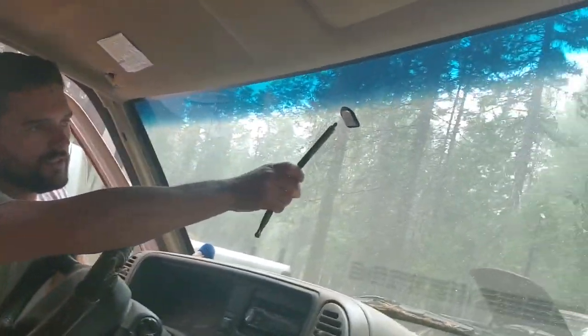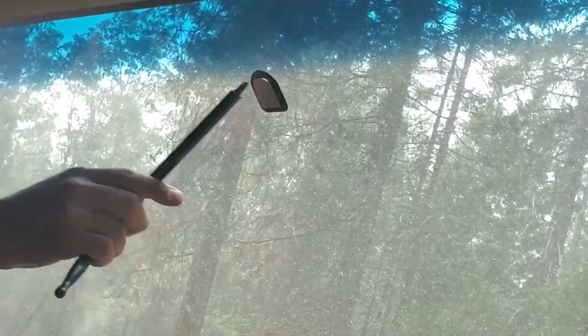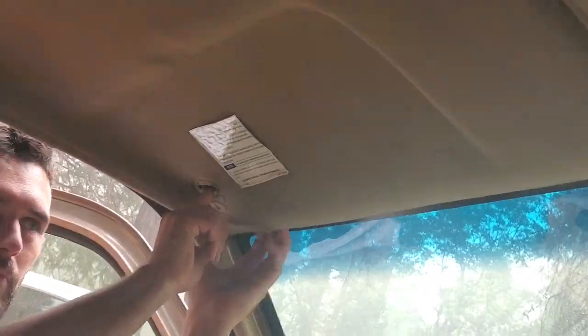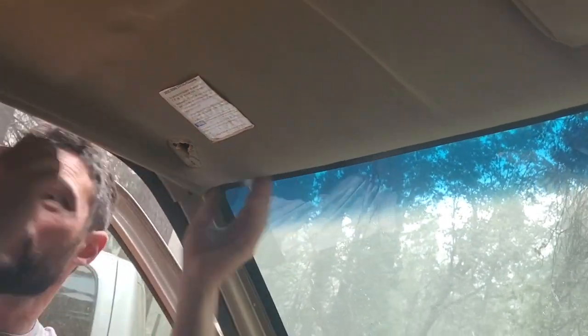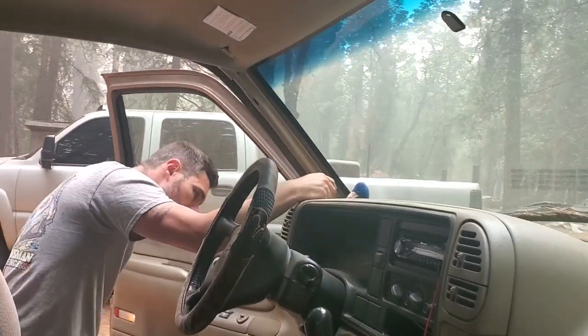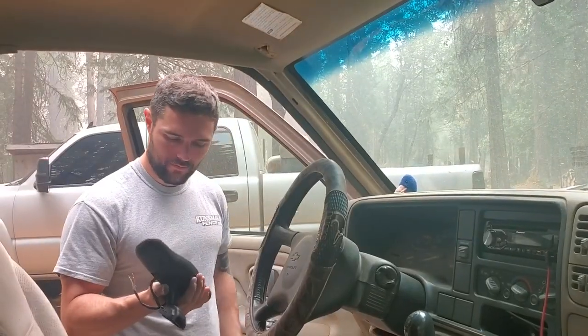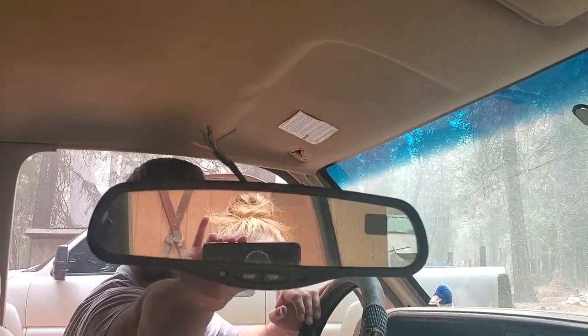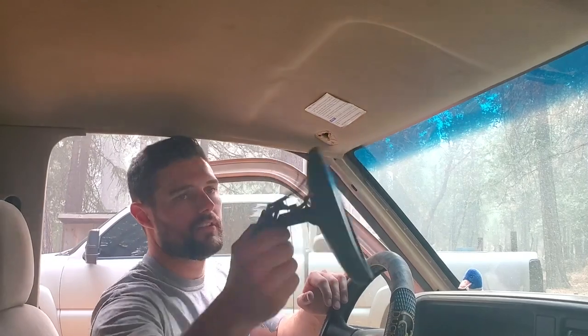This is just the Torx bit to get the rear view mirror off. These are Phillips here. You're only taking this off so you can pull the headliner down a little bit to run the wires. This piece needs to come off so you can run your wire down. So this is the mirror we're putting on — direction, auto dimming, outside temp.